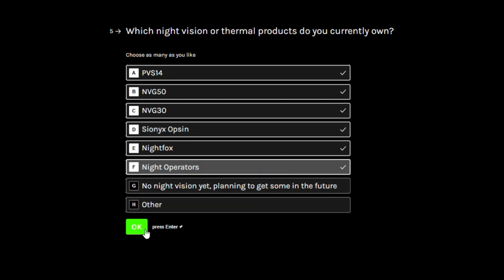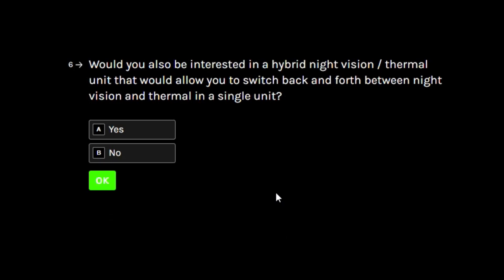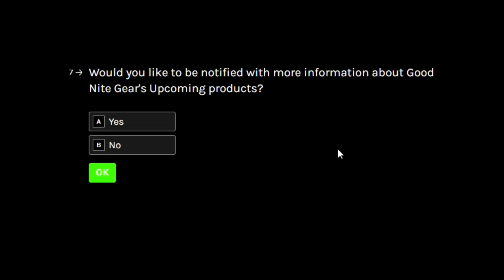We're also looking at developing a hybrid thermal night vision unit that would allow the user to switch back and forth between a thermal mode for detection and a night vision mode better suited for close-up tasks and navigation. We want to gauge your interest in whether you'd be interested in something with similar night vision performance to the MVG50 that also combines thermal capabilities with a 256 by 192 thermal sensor that could easily be toggled back and forth.